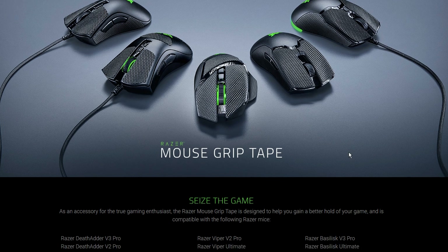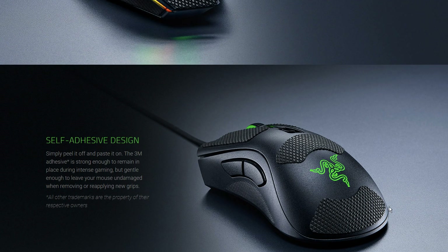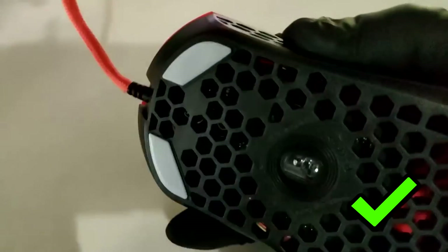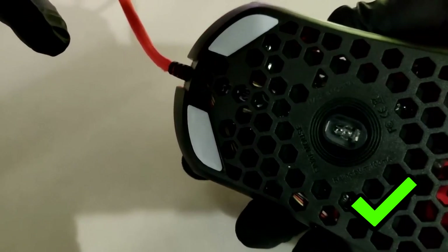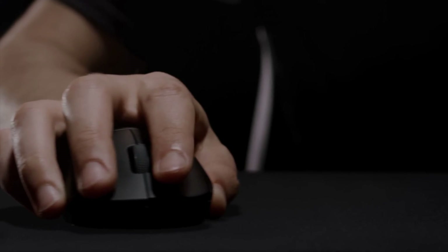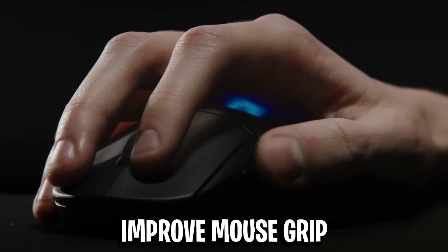I also recommend mouse grips. Some mice actually come with these in the box — I think a lot of Razer mice do. These can give you extra grip and in turn improve your aim in-game. They can also help if you have very sweaty hands, which a lot of people do.